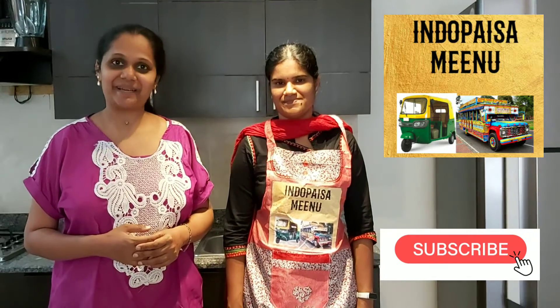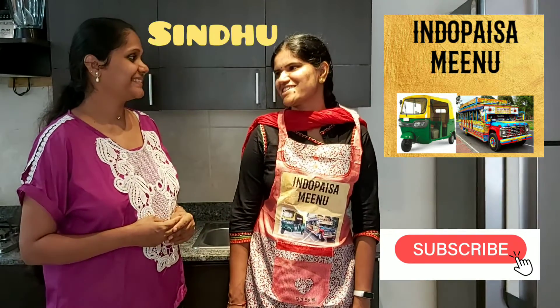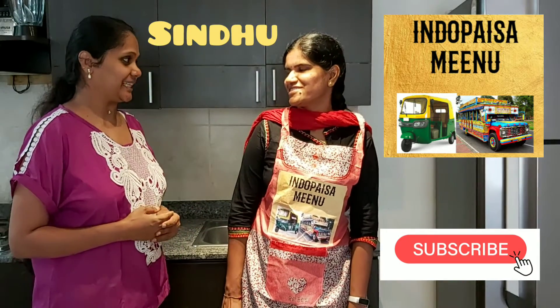Hola amigos, namaste. Bienvenido a otro video de Indo Paisa Mino. Hoy con mi amiga Sindhu. What are you going to teach us today?